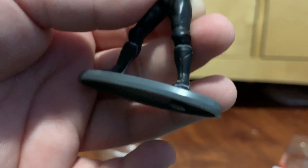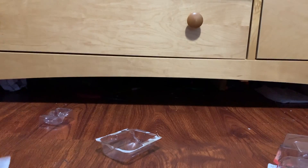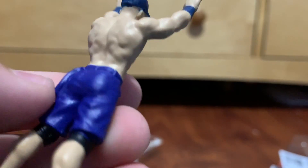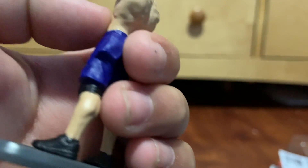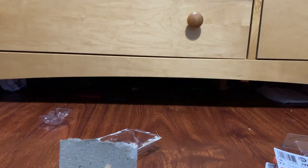No details on the attire which kind of sucks. Now let's get John Cena out. It has the hat, which is pretty cool. Is this supposed to be like a little shirt right there too? Too bad there's no color.